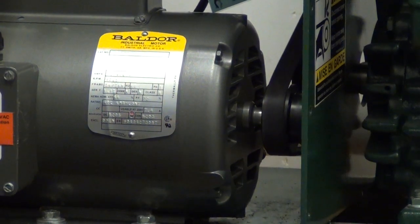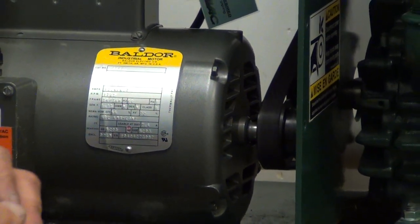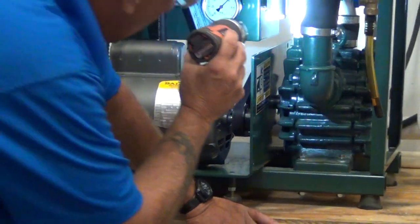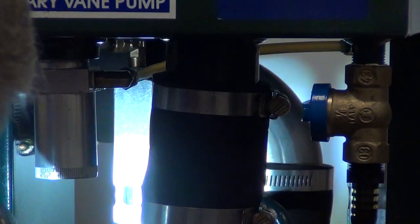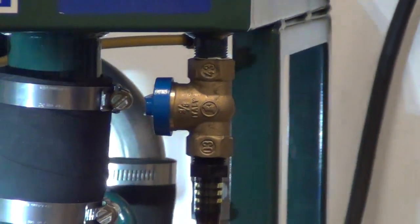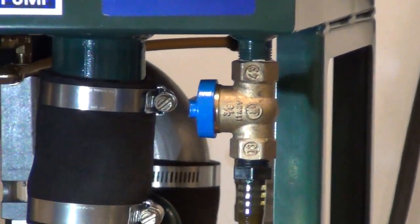Very carefully, while we're running, we're going to check our drip rates. We have two oilers — two oil sight glasses. One drop every 60 seconds will suffice. And this one's flowing just fine.